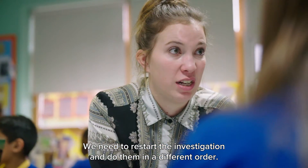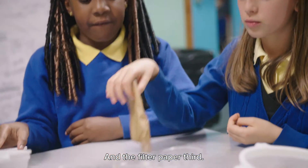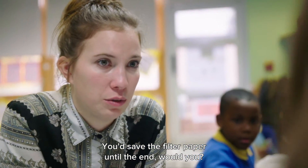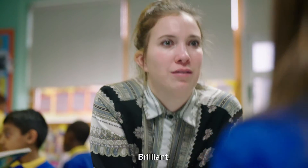We need to restart the investigation and do them in a different order. What filter would you do first? Start with the sieve, that one second, and the filter paper third. So you save the filter paper to the end — yes! Fantastic, because then we can see what each filter has taken out from the water. Brilliant!